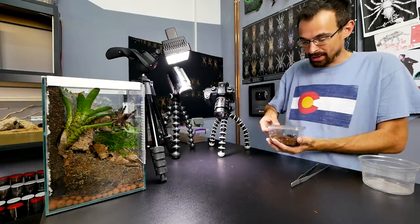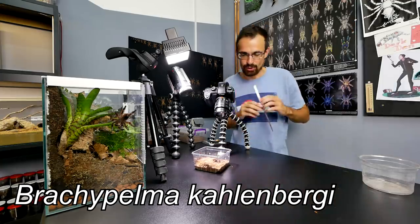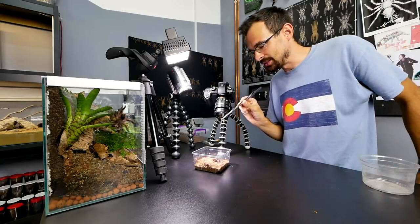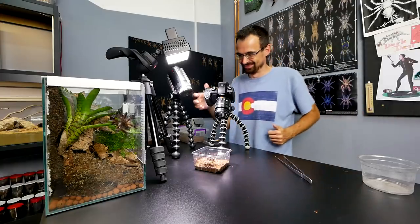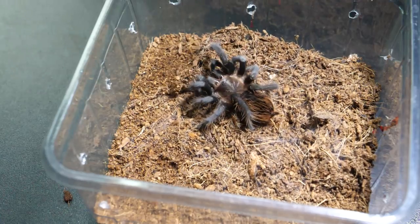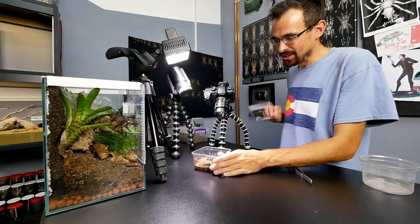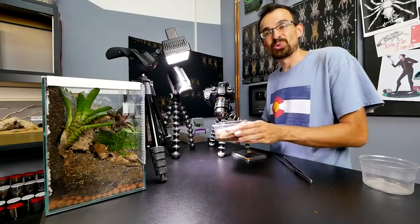Actually, I have another Brachypelma on the table — the Brachypelma kahlenbergi. This will also be one fast feeding clip — she usually just takes it down without a fuss. One, two, three! Thank you for your cooperation. A bit close up — there. Sweet, sweet, sweet!